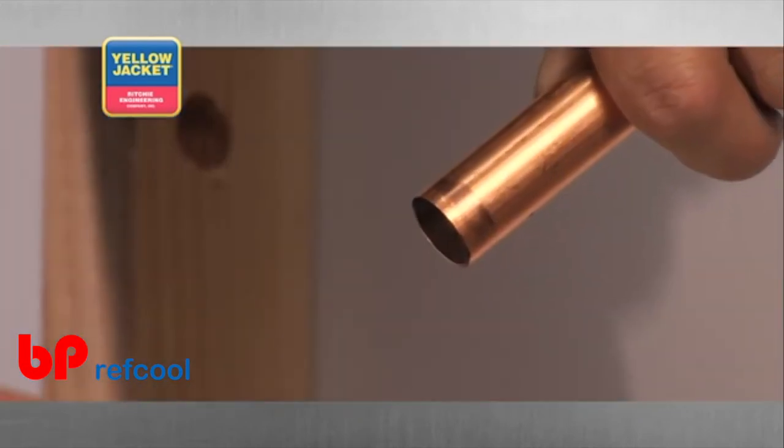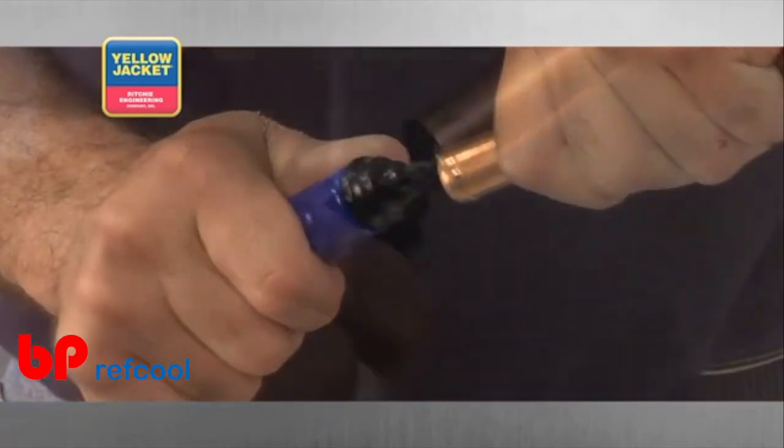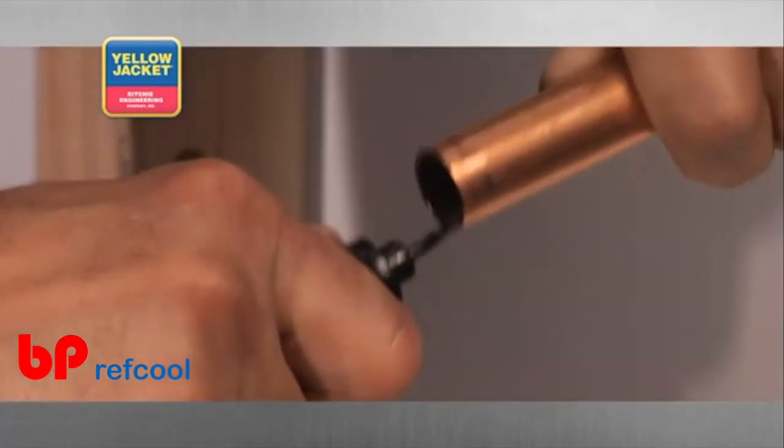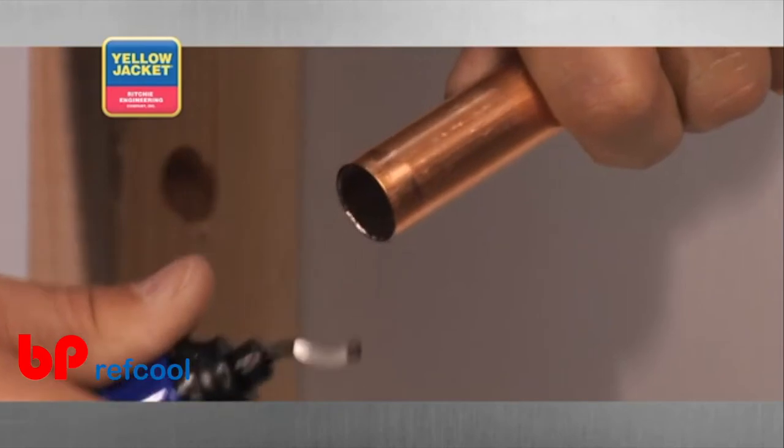While holding the grip firmly, insert the deburring blade into your tube and apply a small amount of pressure between the blade and interior wall. While applying this pressure, rotate the blade around the interior wall of the tube, shaving the burrs off as you go.